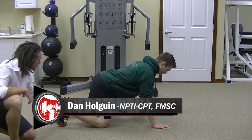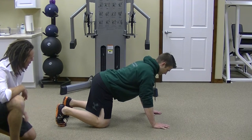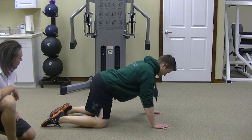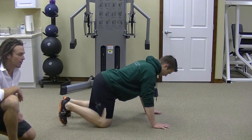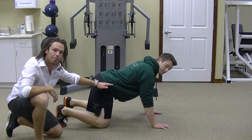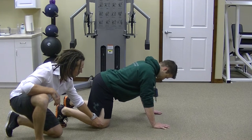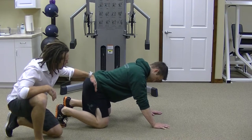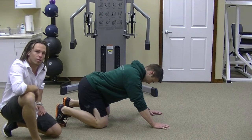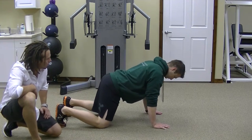One thing here is with the toes. I like to see your toes pointing straight directly down into the floor. Avoid putting the tops of your foot down into the floor — really use your toes for stability. Moving forward, I want to make sure that the pelvis and hip is stacked directly over the knee. I'm looking for a really straight, up-and-down thigh. Try to avoid rocking your hips too far back or too far forward.